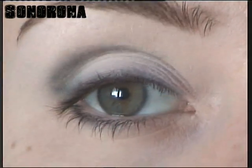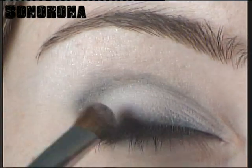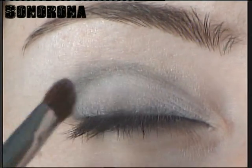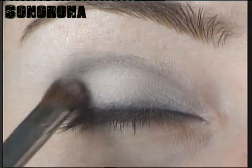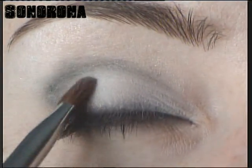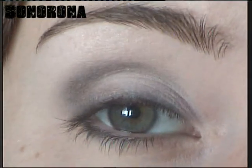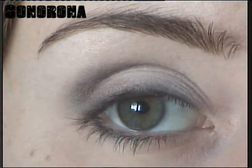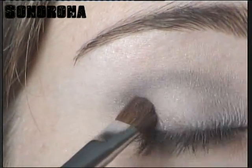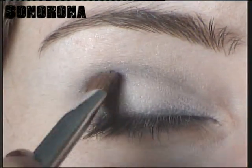Con un pincel biselado voy a coger la otra sombra, que es un pelín más oscura, y voy a aplicarla de manera diagonal, como si quisiera llegar a las cejas, a partir de aquí hasta el final, para tapar el lápiz. Para dar más intensidad voy a coger otro rosado con un punto marrón un poco más oscuro de las dos sombras anteriores y voy a hacer lo mismo, pero más cerca del lápiz. Aplico justo en la esquina, difumino y ahora voy a empezar a subirlo para difuminar el lápiz.